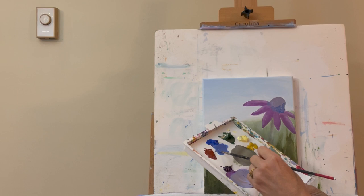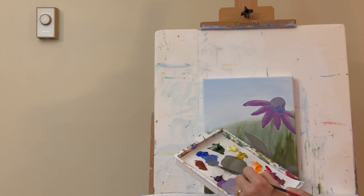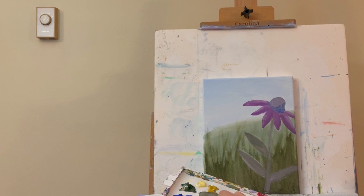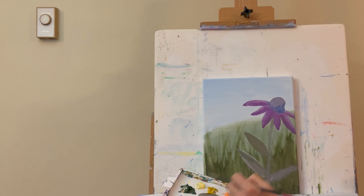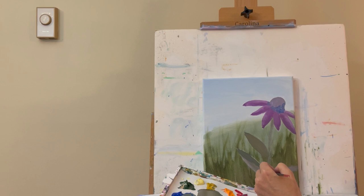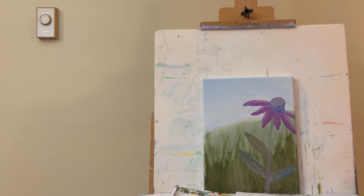I take this same color and add some yellow ochre to it, then come down to the petals and start filling in — not doing any particular stroke, just following my drawing. This area will become a little more on the green side. The mix is yellow ochre, blue, and a little magenta.